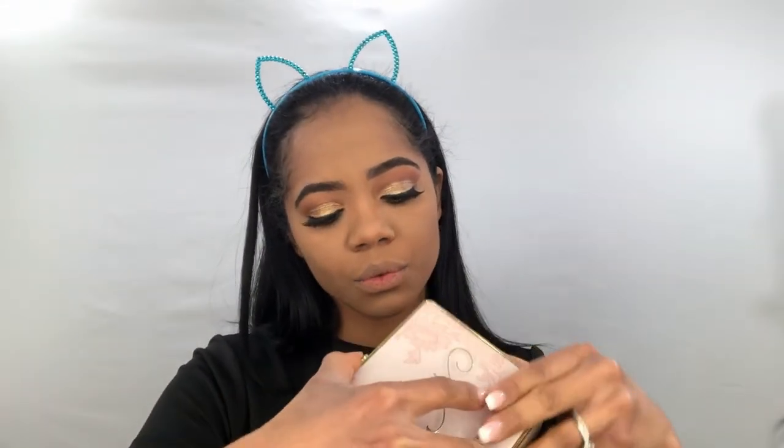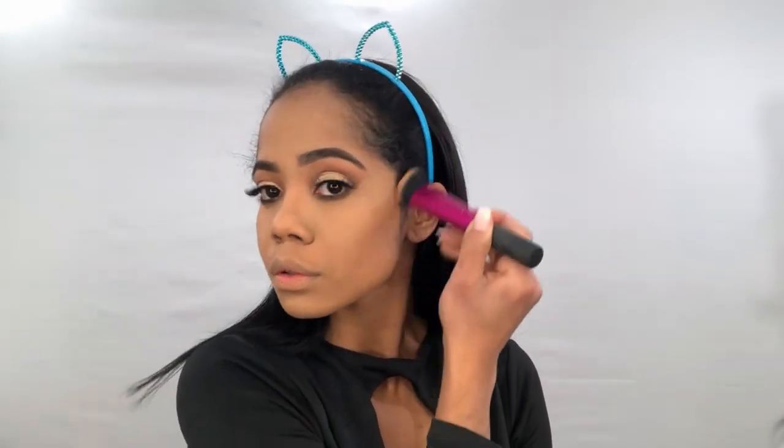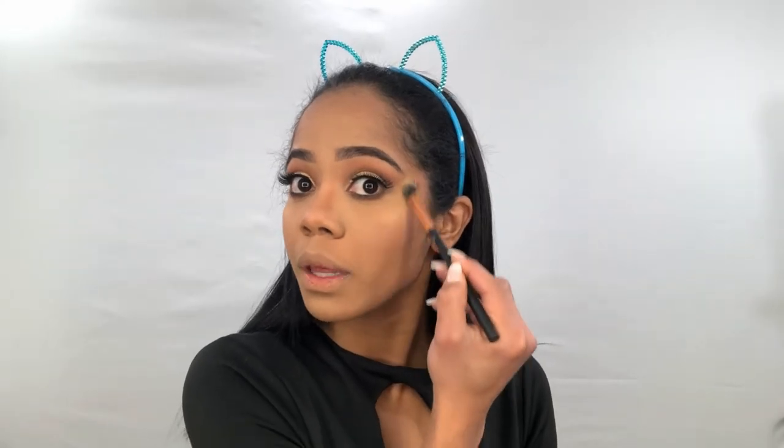Right now I'm gonna finish my contour using this beautiful palette from Too Faced Natural Face. I'm gonna be using these colors: this is a bronzer, this is a blush, and this is a highlighter. I'm using this blush because it looks perfect with the bronzer we're using — and it matches perfectly with the eyeshadows too. This is one of my favorite parts because I feel that when you highlight, you can change the shape of your face completely. Here's when we start playing with our shine!